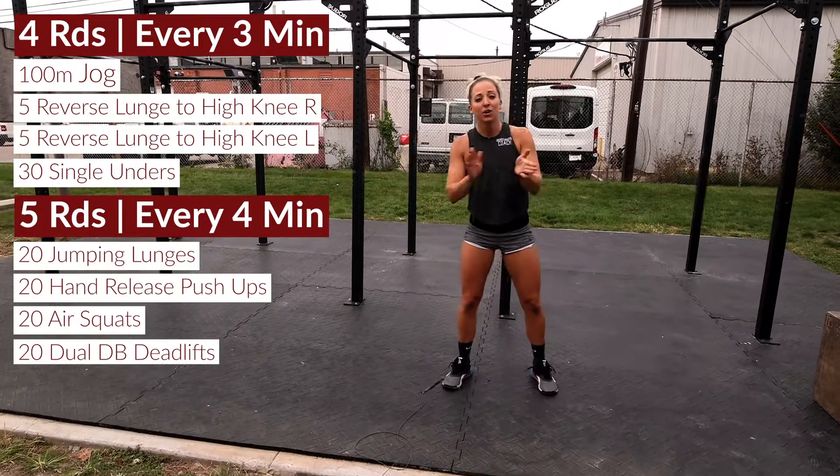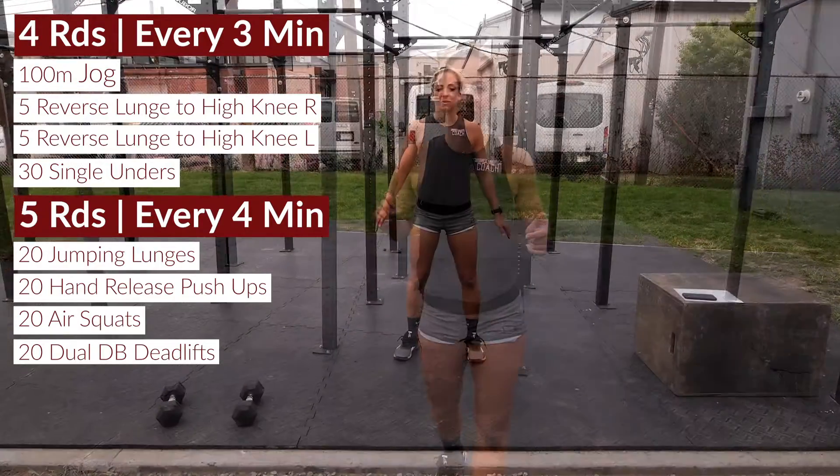So we're jogging, we're lunging, and then we are busting out single unders — again, every three minutes, doing that four times to kick off this bonus workout.